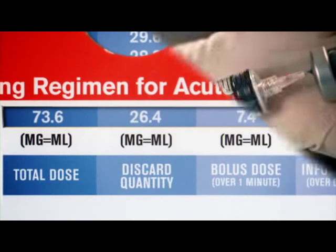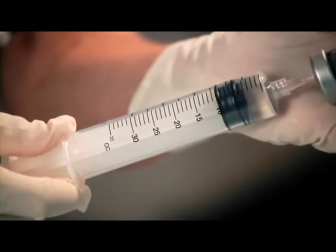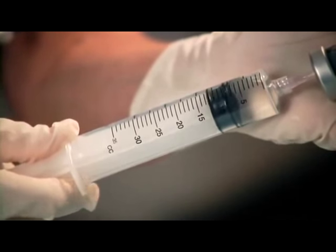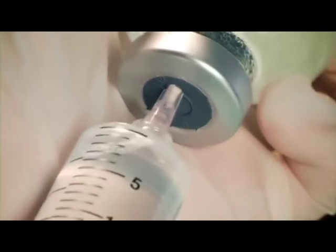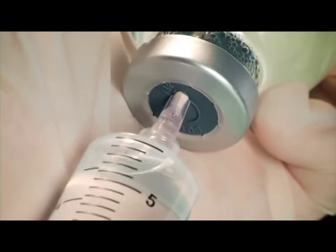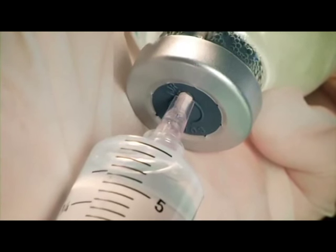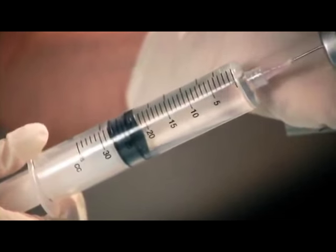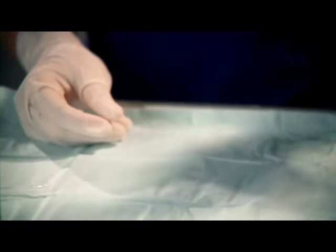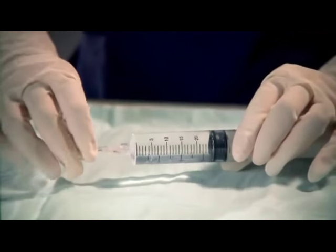The discard quantity is the excess that should be withdrawn from the 100 milligram vial before administering Activase to the patient. Using a syringe, withdraw the excess — in this case 26.4 milliliters — from the 100 milligram vial. When drawing out excess solution, be sure to insert the needle into the peripheral area on the vial top, away from the puncture site caused by the transfer device. You may direct the needle into the area on the rubber stopper labeled 'air,' which can also be used as an air vent. Then safely discard the excess quantity according to your hospital's policy. This step helps safeguard against dosing errors.